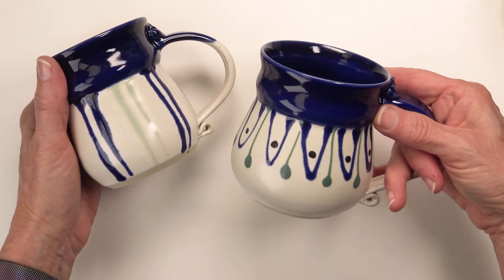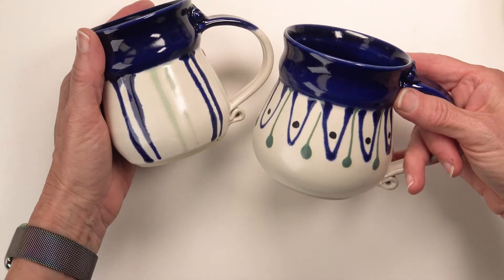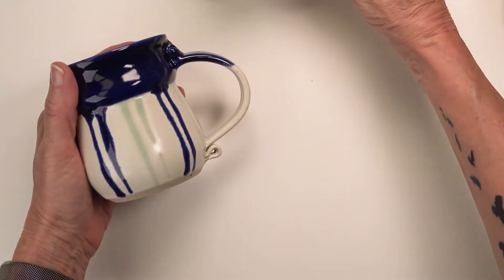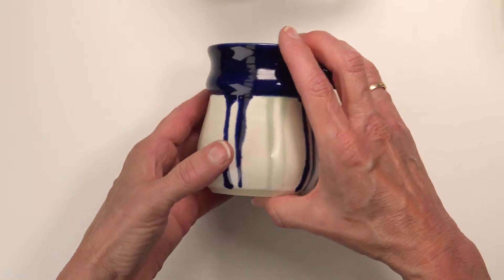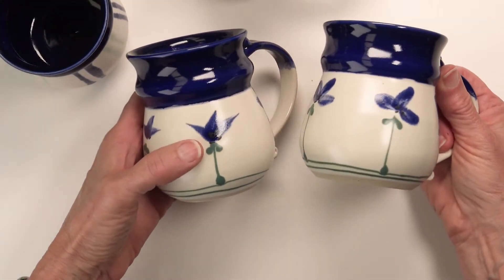They are mostly blue and white with a little bit of this lovely sort of teal green. I have three patterns. There's this one with the loopy bits — it makes me think of a circus tent. There are these mugs that have alternating pale green and darker blue stripes. And then there are the mugs with the flowers.